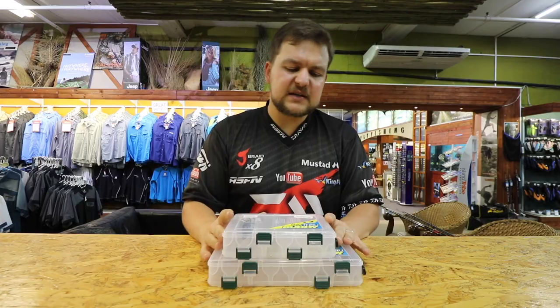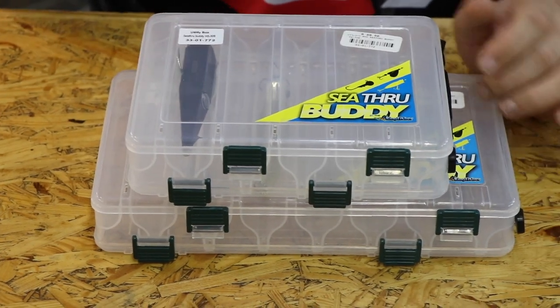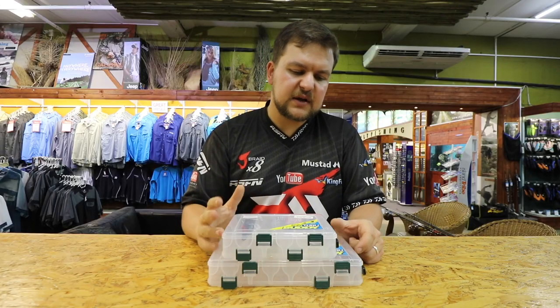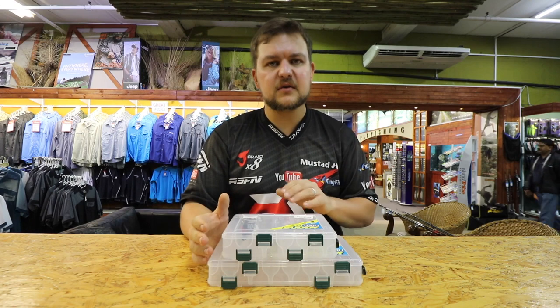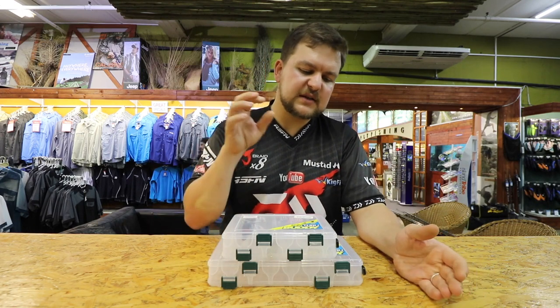The two I'm talking about here are mainly for our spinning guys — for the guys who like throwing lures and walking the beaches. These are really the tackle boxes for you. The See-Through Buddy range is vast, and we're going to try and cover as many of them as possible in different videos.